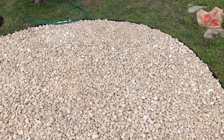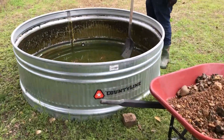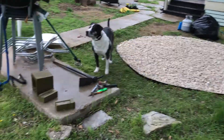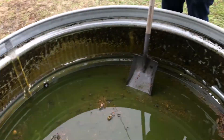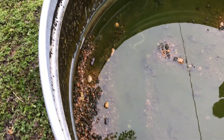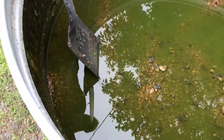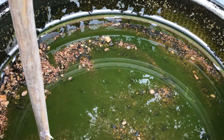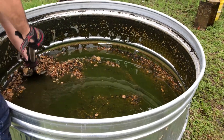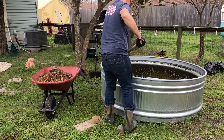My camera battery died, but during the time it was charging up a little bit more, they were able to drain the pond. We got the area pretty much finished over there. Chris is working on getting the gravel out and there's a lot of nastiness in there — you can see how green it is. He's just going to shovel this out, and then hopefully we can finish the sides and make it look a little bit better.